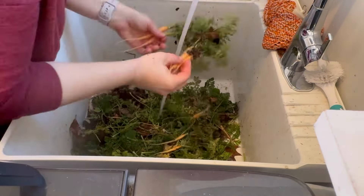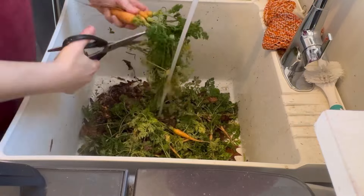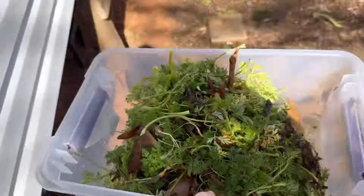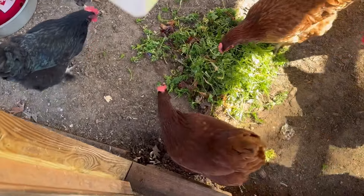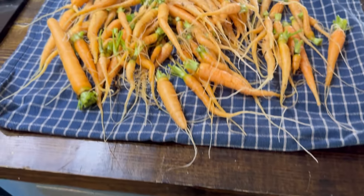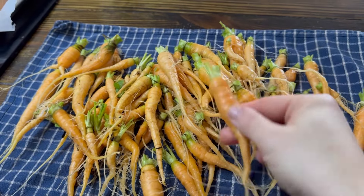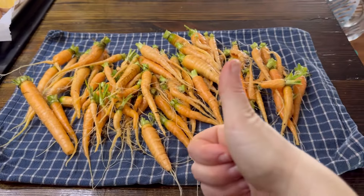I didn't have to do anything to these carrots — they just stayed in the bed all winter long, and they're some of the sweetest carrots because they were outside in the cold weather and frost. I immediately took the carrot tops out and gave them to my chickens, and they scratched through them and ate them up really quickly. It's quite a bit — it can probably feed us for a meal or two. I'm going to put them in a Ziploc bag in the refrigerator.